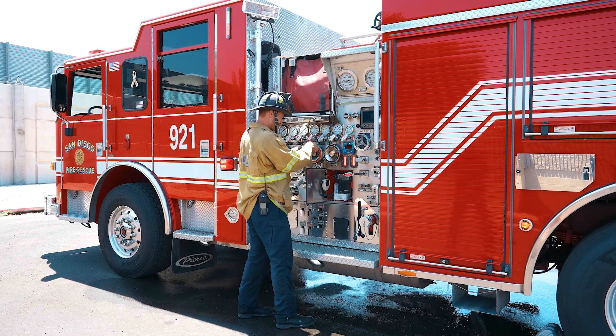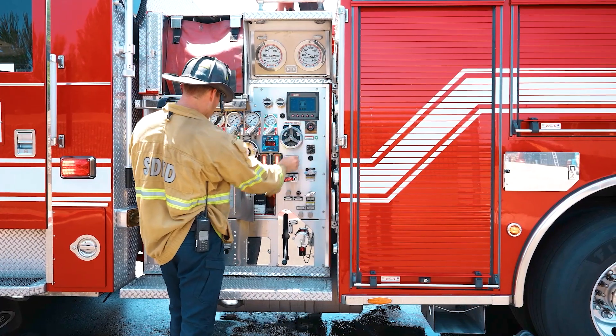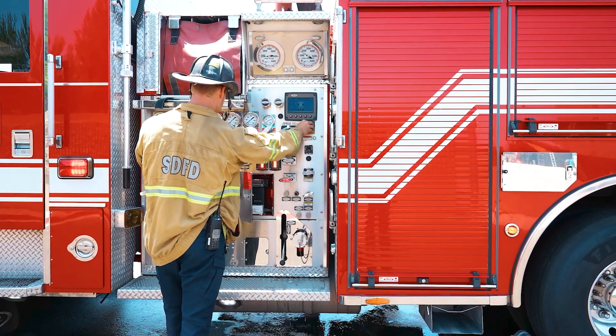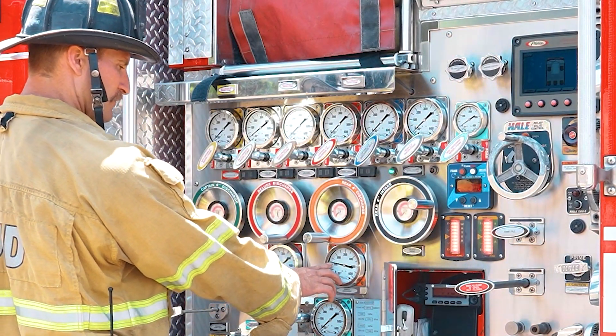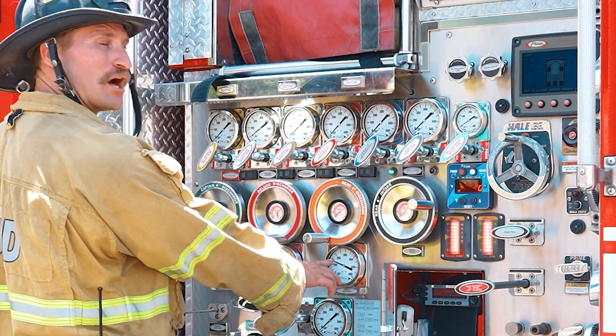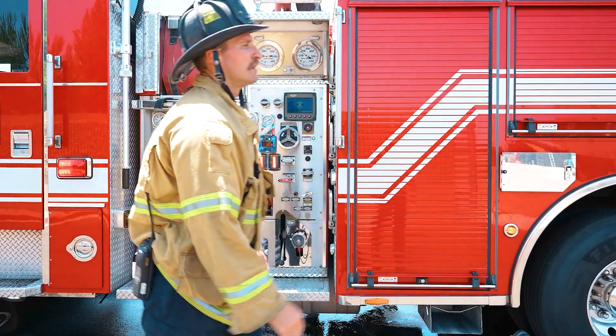Deliver the correct calculated pump pressure for the hose lay. Pump pressure under or over 15 PSI of the correct pressure is unacceptable. Use the discharge gauge to determine the correct pressure reading, because of possible differences between the main gauges and the discharge gauges.